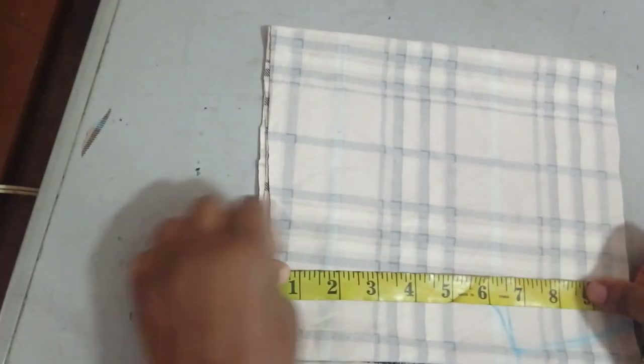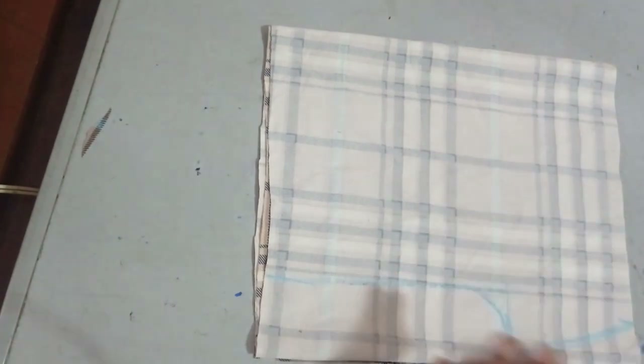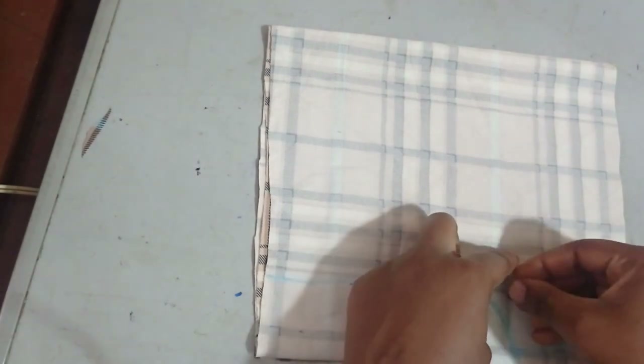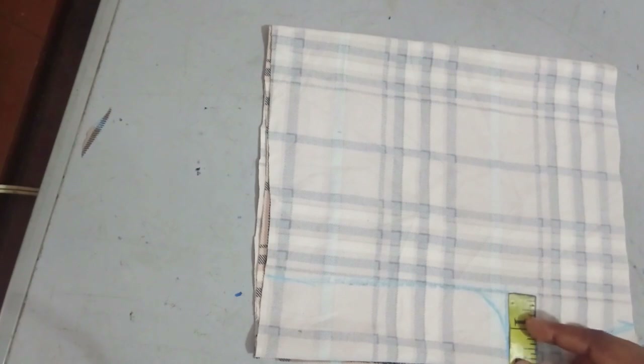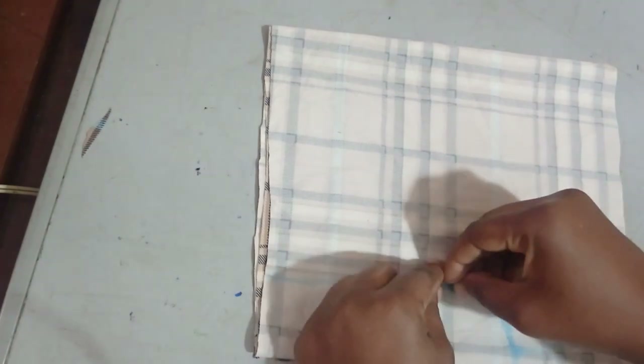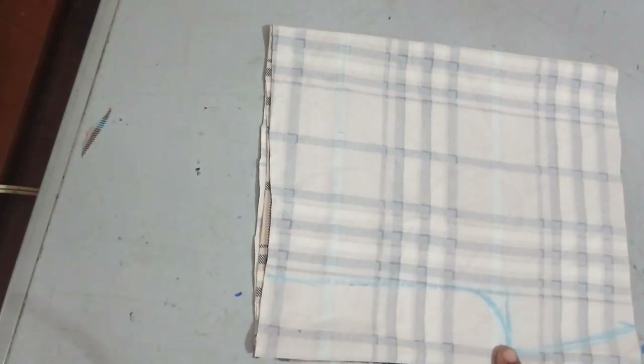Measure the crotch from the top to where six and a half inches stops. Then connect the seven-inch top point to the crotch point — measure one and a half inches and curve it using your freehand or a curve tool.